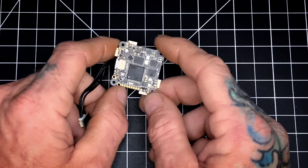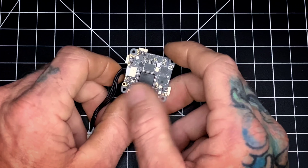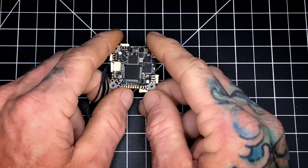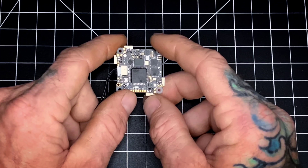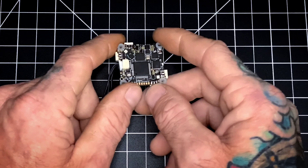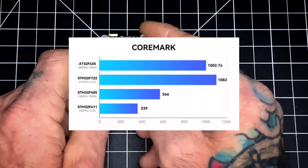This AIO is offered in two variants: the ATF435 and the classical F405. The difference between the two is the STM MCU — that's the processor the AIO uses. The ATF435 comes with a clone MCU while the classical F405 uses the original STM MCU processors, which are believed to be more reliable. Generally the clones are a little cheaper, and there's some data out there that says the clone even works better.